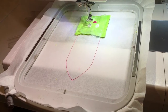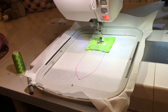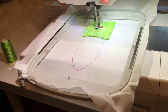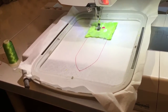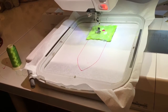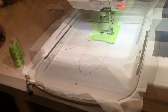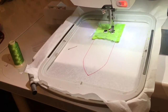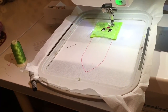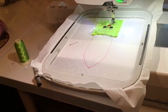Next is going to be the pupil and the outline of the eye, and we're going to do that in black. It's done the outline and the pupil, and now it's going to do the highlight in the eye — we're going to use white for that.